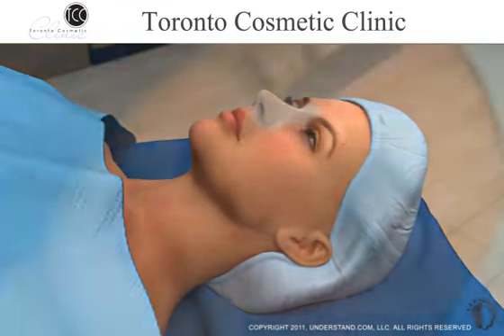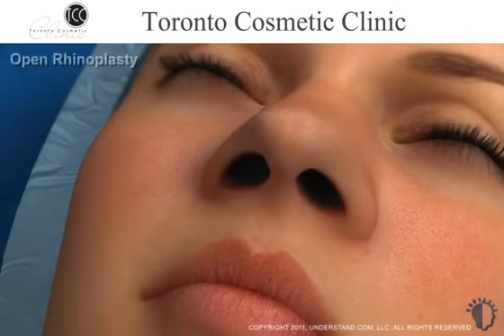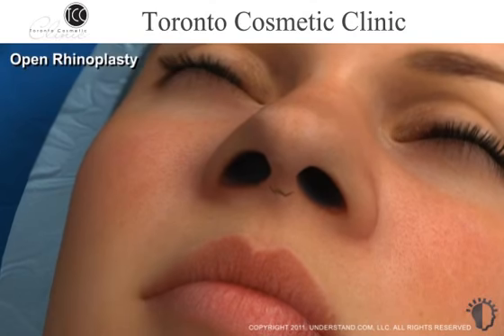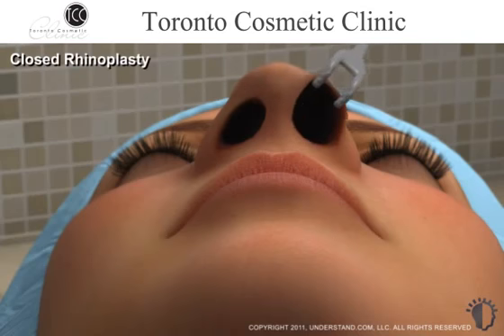Prior to making incisions, the physician may draw small guidelines on or around your nose. To begin an open rhinoplasty procedure, a small incision is made across the columella at the base of your nose, followed by an incision inside each nostril, in order to fully expose the nasal framework. In a closed rhinoplasty procedure, which is shown for the remainder of this animation, your surgeon will generally make two small incisions inside each nostril in order to gain access to the cartilage and bone.